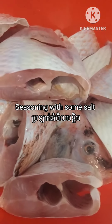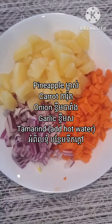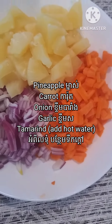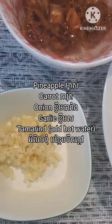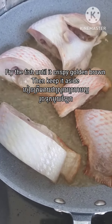Here I have some fish seasoned with a little bit of salt, and I will also need the panya pole, onion, garlic, and some chopped carrots. And of course we need the most important thing also — the tamarind. I soaked this tamarind in hot boiling water to make it soft.